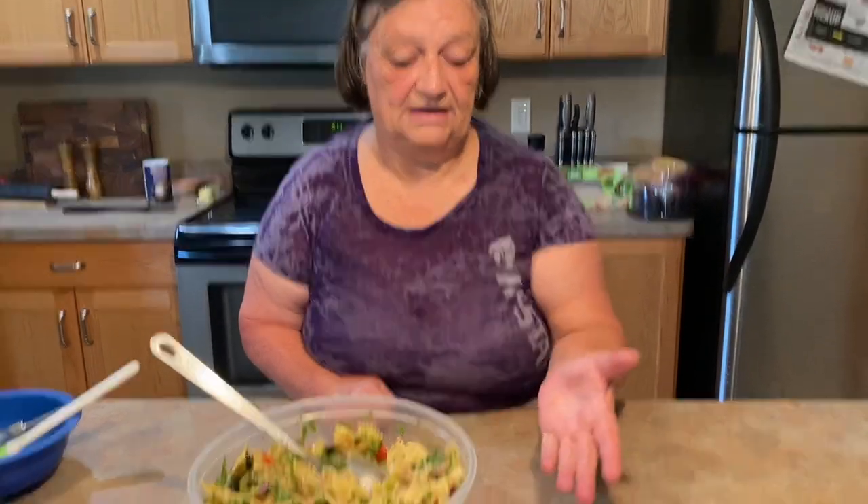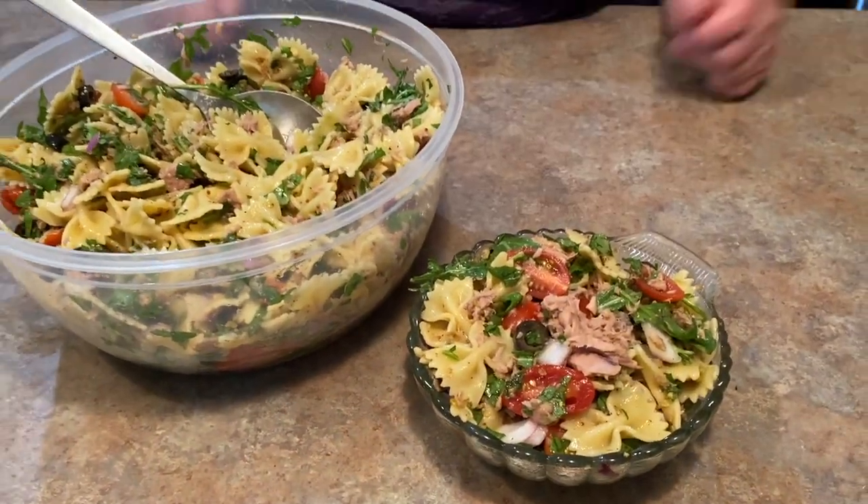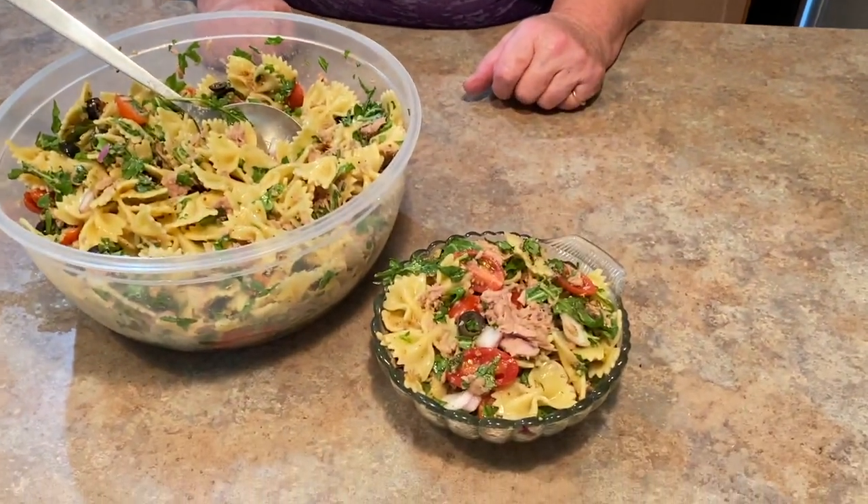Hi, welcome to Ommy's Kitchen! Today I'm going to show you how to make this amazing bow tie tuna pasta salad. Thank you for coming back to my channel and thank you to anyone who subscribed. Please like, share, and subscribe — we're going to make this amazing pasta salad and I'm going to show you how to do it.